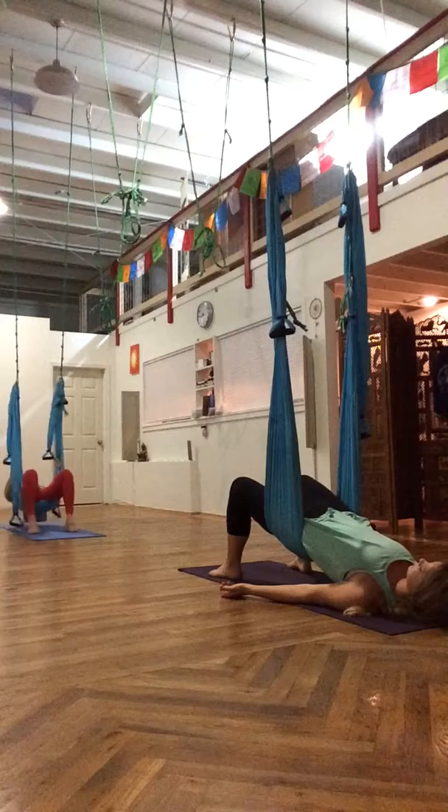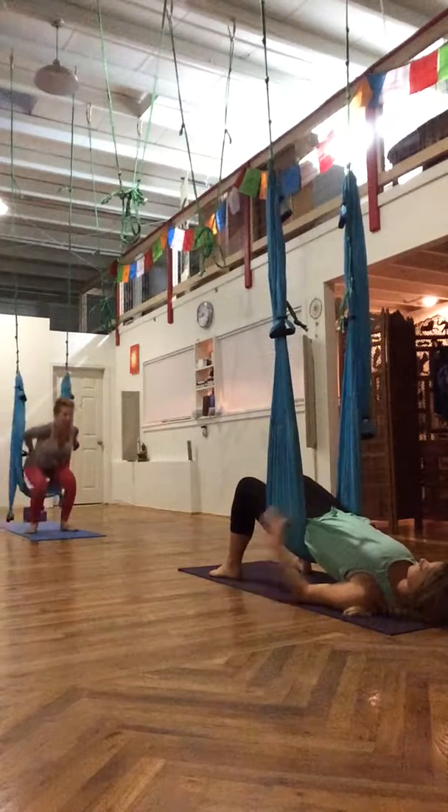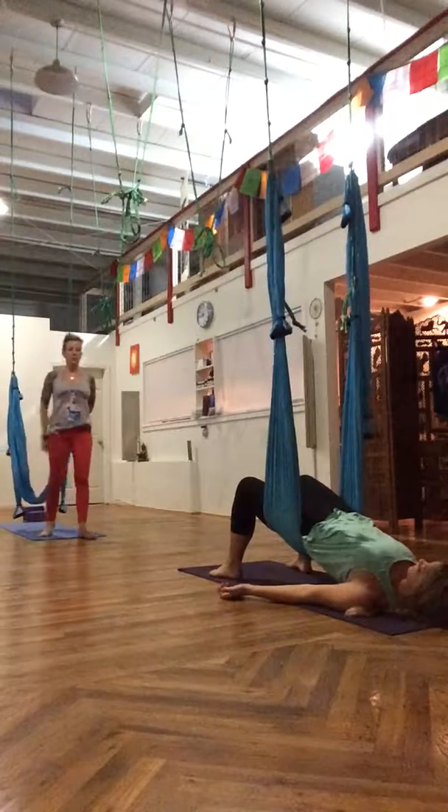If you feel like the basket is too high or too low, you can reach your hands up to the edges of the basket, roll yourself up, and reposition the basket.